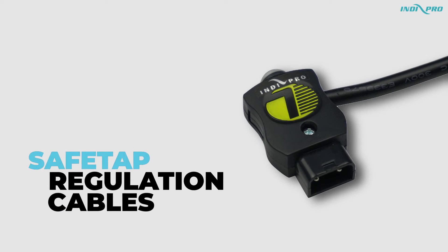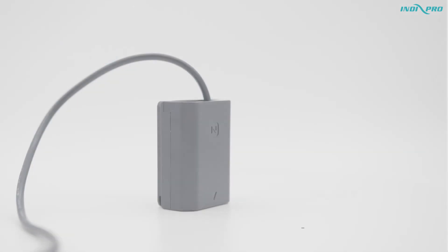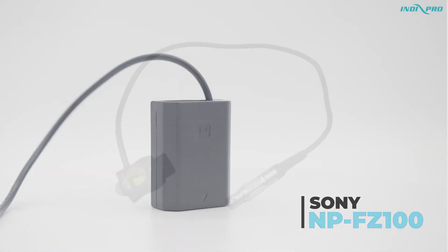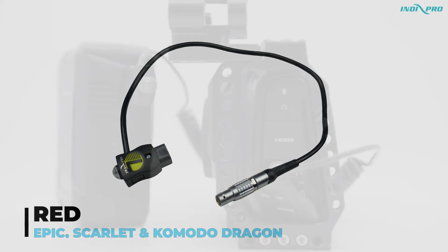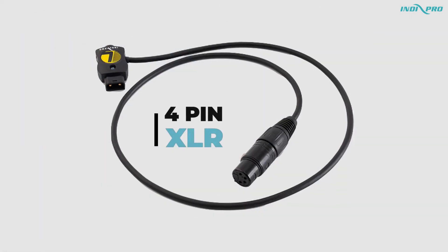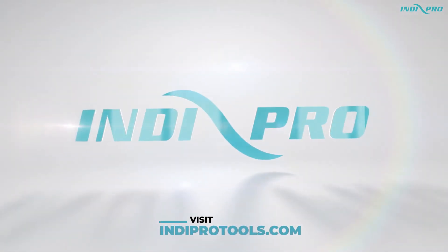IndyPro's SafeTap regulation cables are available in dummy battery models Canon LP-E6, Sony NP-FW50, and Sony NP-FZ100. They are also available in AC power models for the Red Epic, Scarlet, and Komodo Dragon, Blackmagic Design Pocket Cinema Camera 4K and 6K, 4-Pin XLR, and many other AC power cables and dummy battery models. To learn more and purchase, visit IndyProTools.com.